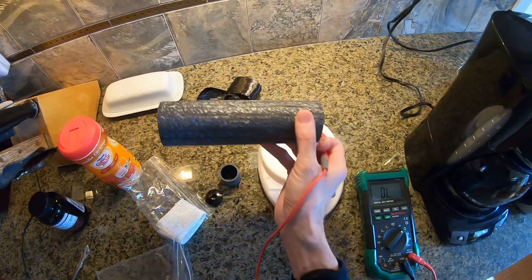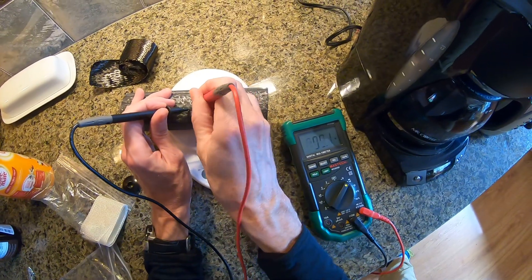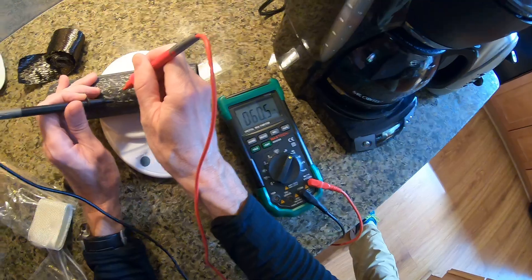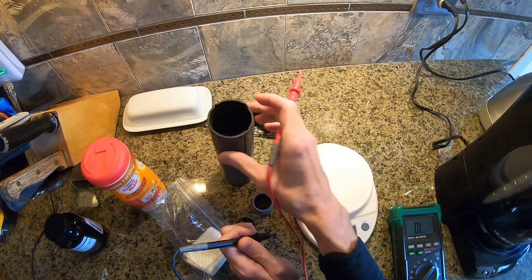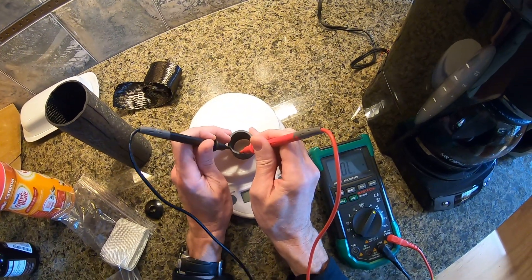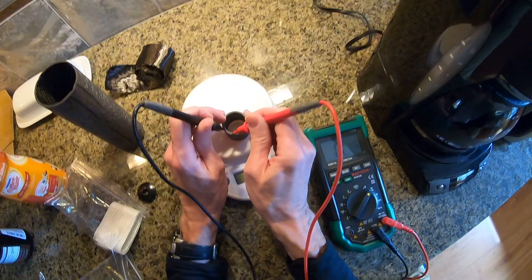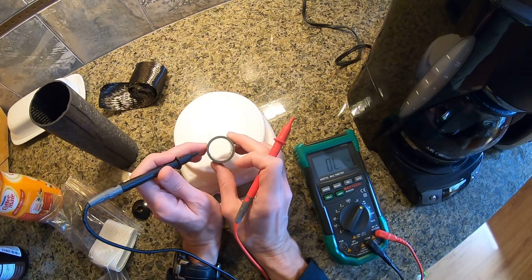So this is a carbon fiber tube I made. That's not beeping — there we go. So the outside of that headset spacer was conductive. Now scratch the inside edge — nothing. Fiberglass or something else on the inside.